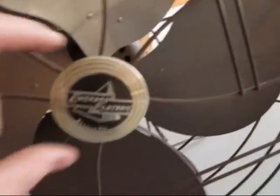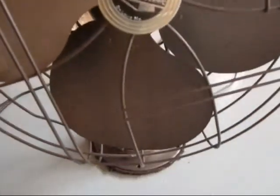Here's another one of these fans — the exact same model — and it's got the original cord on it. I was going to see if I could show you the aluminum wiring in them. See that? That's silver — it's got aluminum wire in the cord. The one that I have had its cord replaced, but this one still has the long original cord, about eight feet.